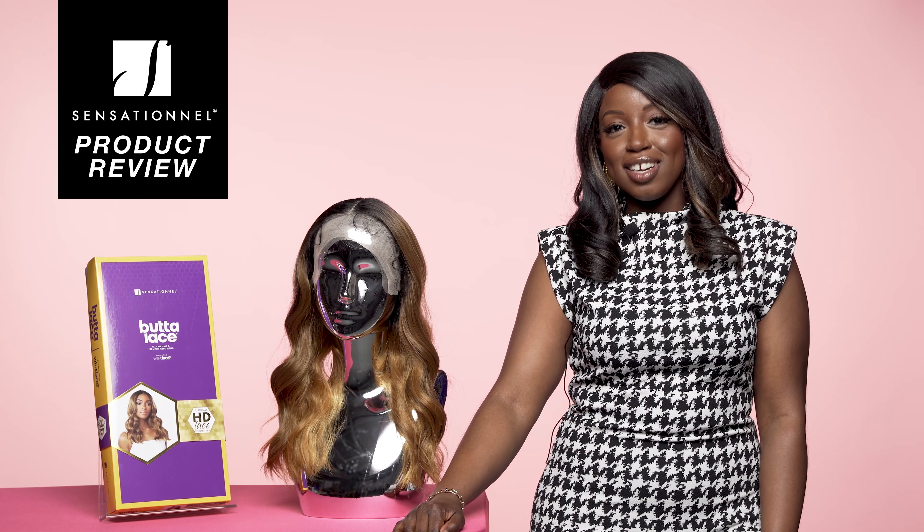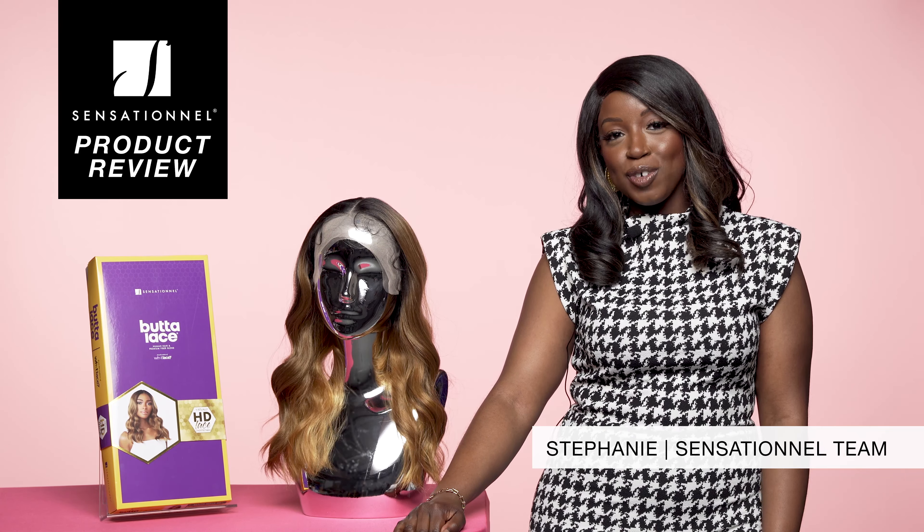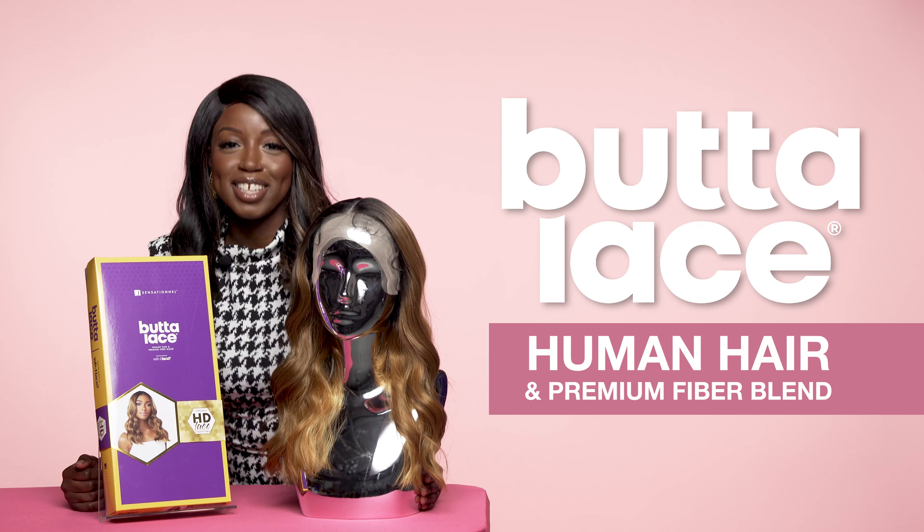Welcome to the Sensational Hair Bar for another product review. My name is Stephanie and today I'll be going over some new incoming products from our Butter Lace human hair blend line.